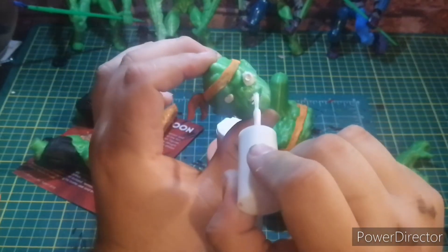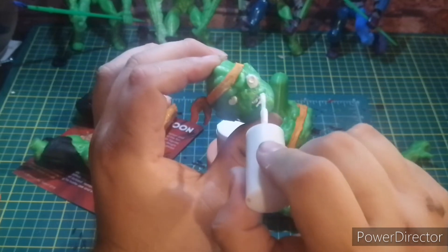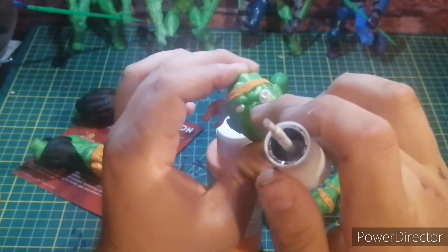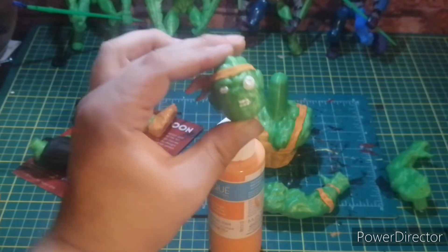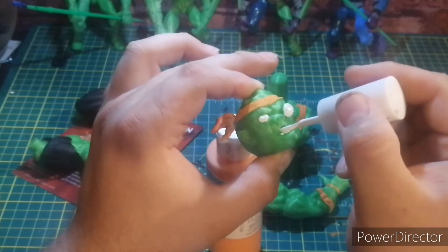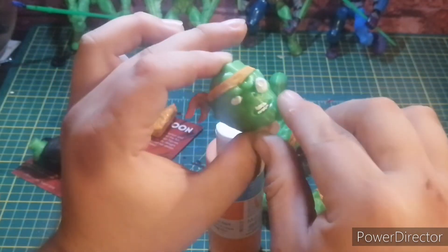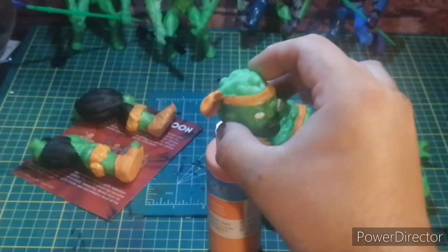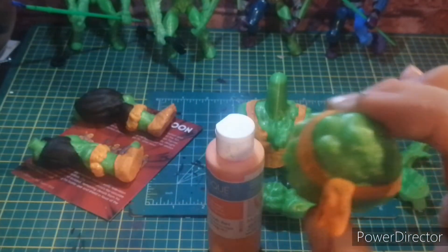Let me get in there. I gotta duck under everything. My dog is trying to come in. I feel like I got something on me — and I did. I got some of this on me, yeah. It's touched up right there.